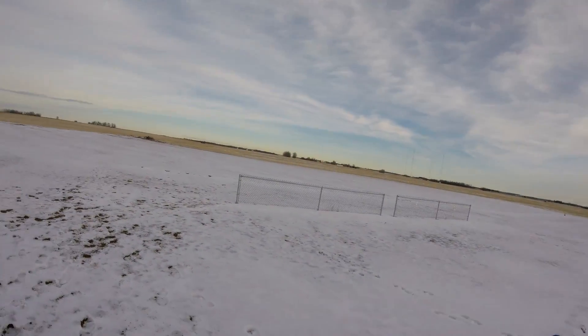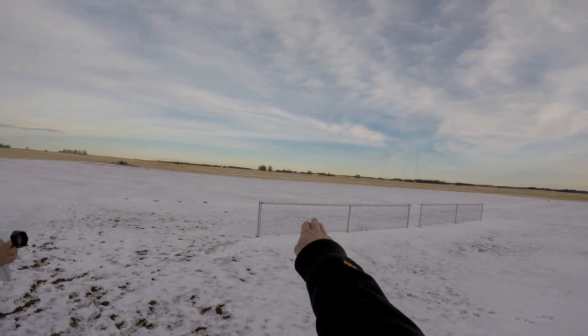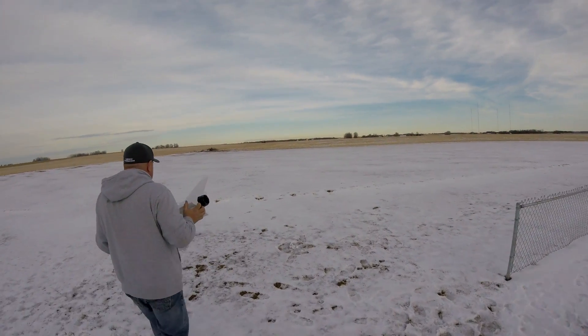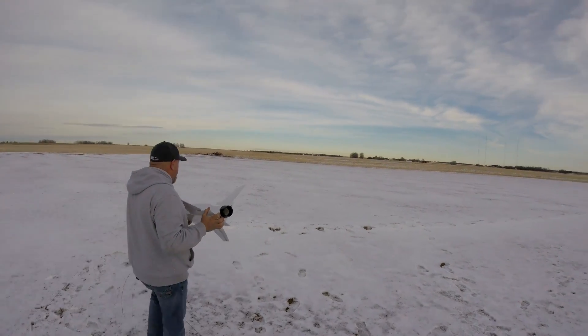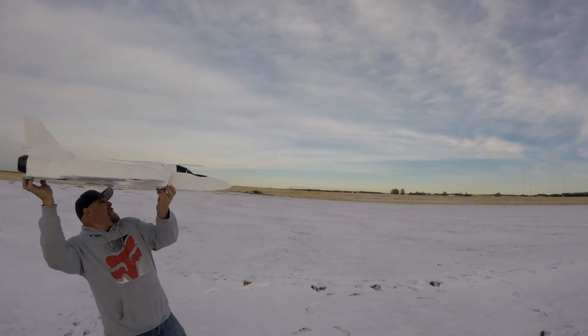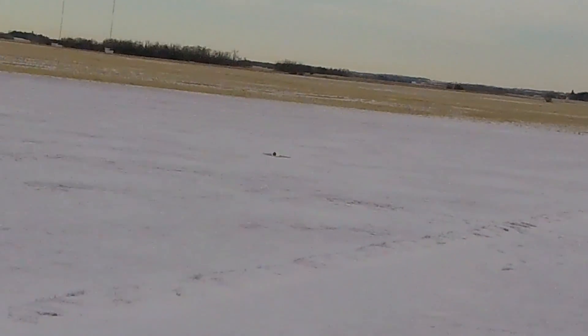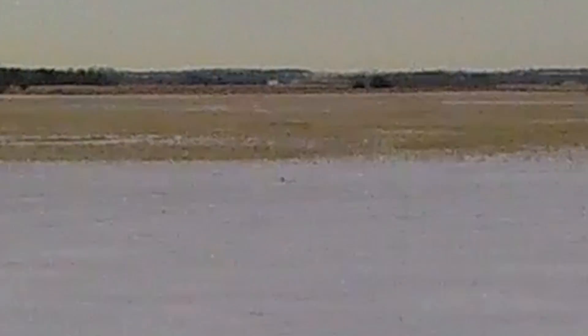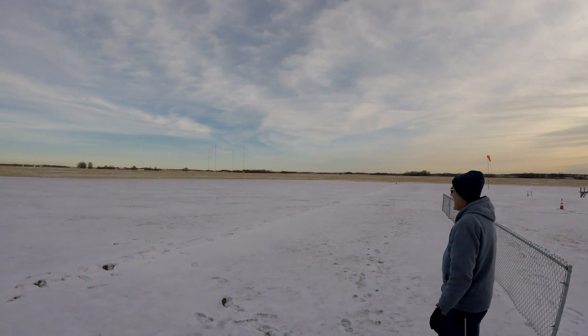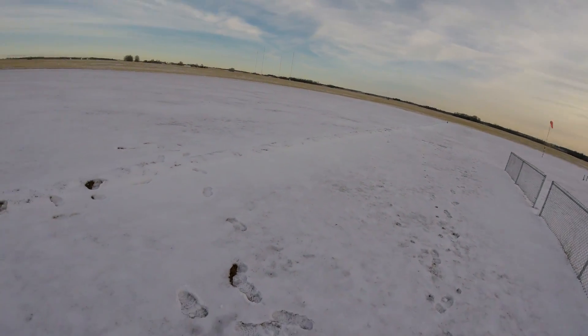We're going to go towards that quonset — there goes the snow. All right, just 10. Yeah, keep her going. I bet you would have left it back. Stop, stop, stop, stop. Wow, okay.